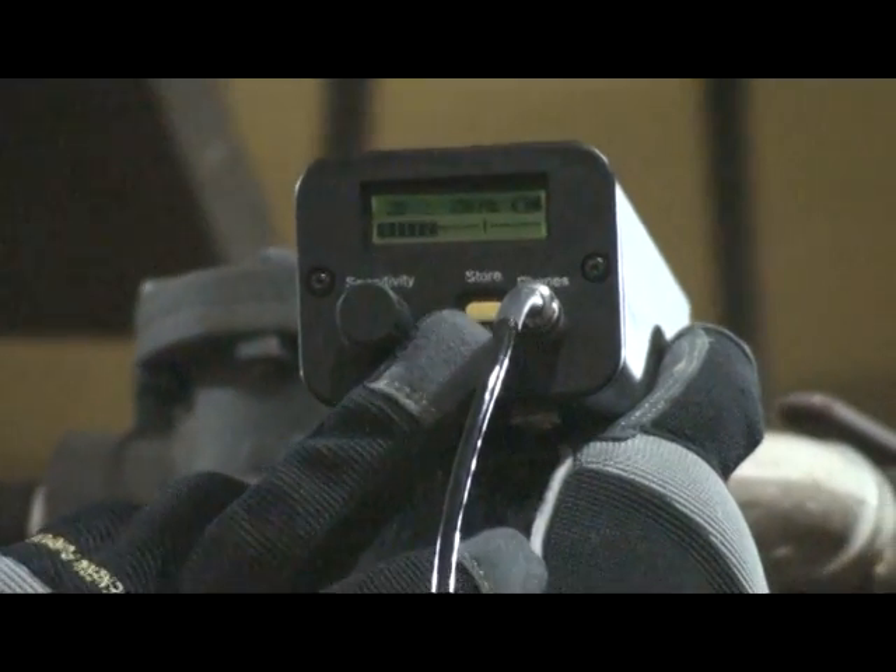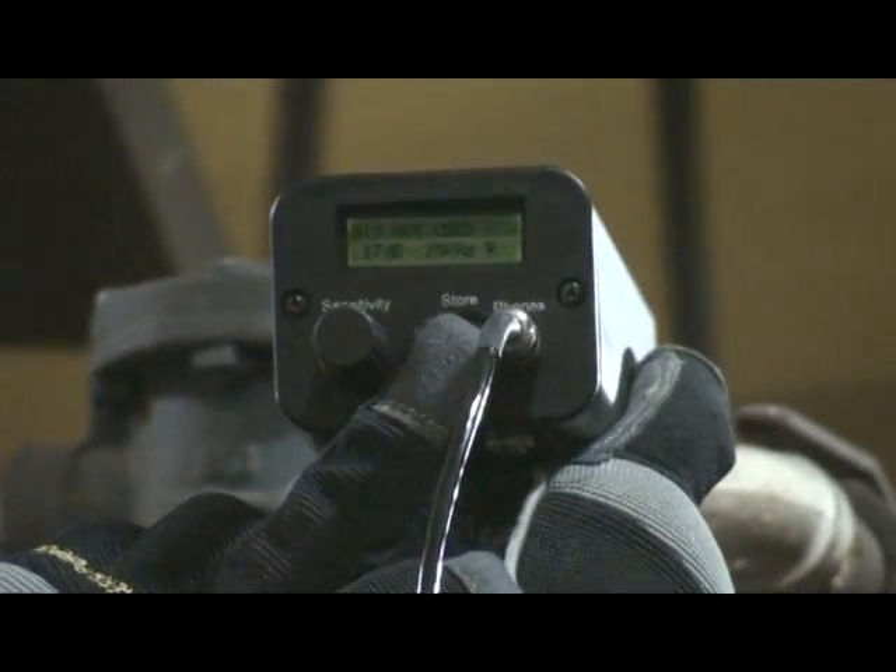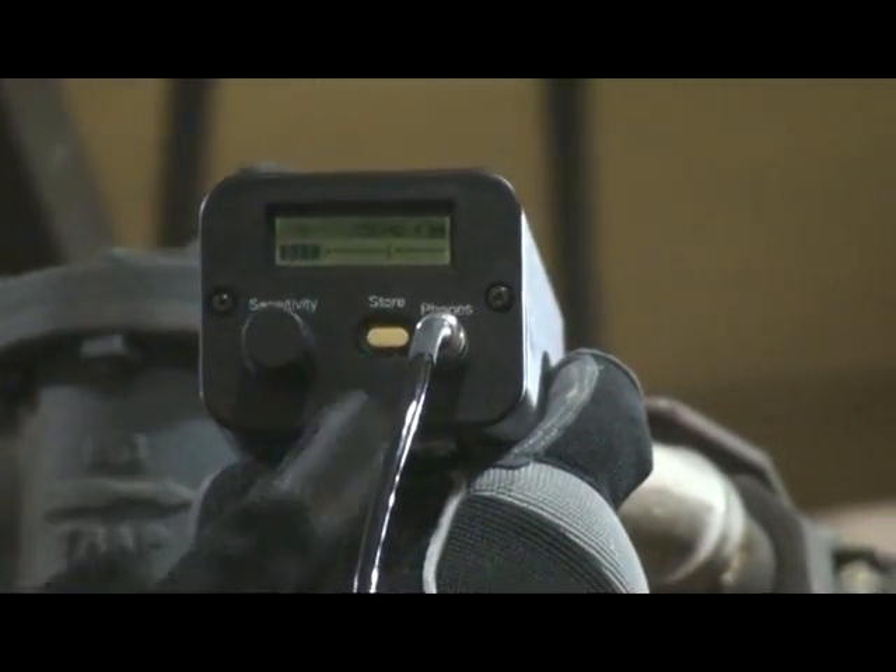If your text editor is on, press the yellow store button four times. If your text editor is off, press the yellow store button two times, as shown here.